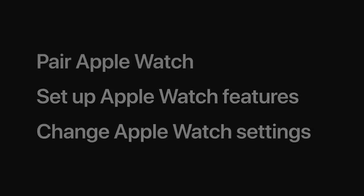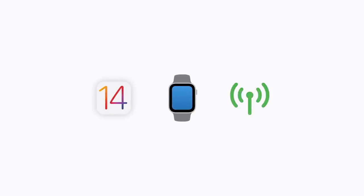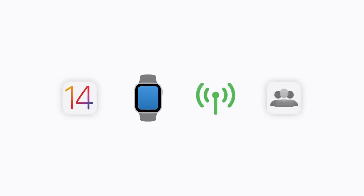We'll also show you how to change your child's Apple Watch settings. Before you start, make sure you've updated your iPhone to iOS 14 and that your child has an Apple Watch Series 4 or later with Cellular. You and your child also need to be part of a family sharing group — if you're not already, you can do this during setup.